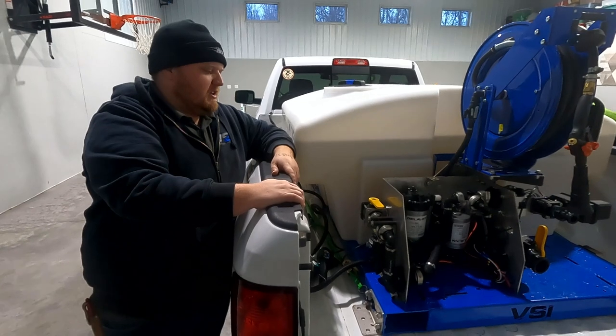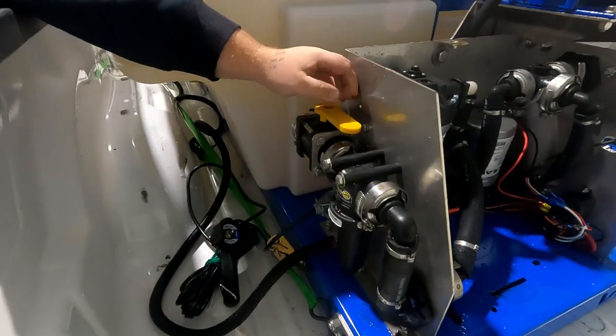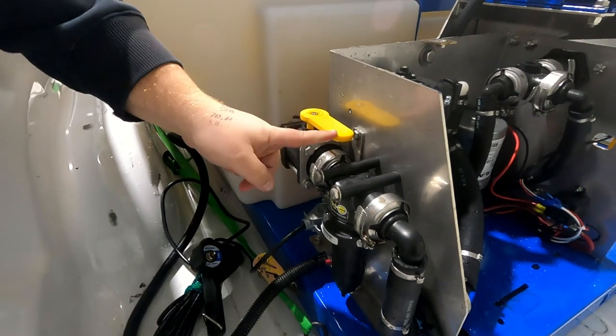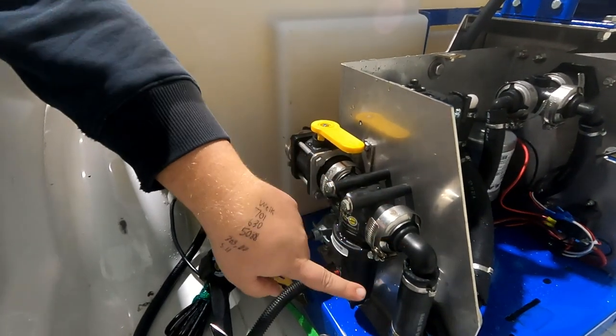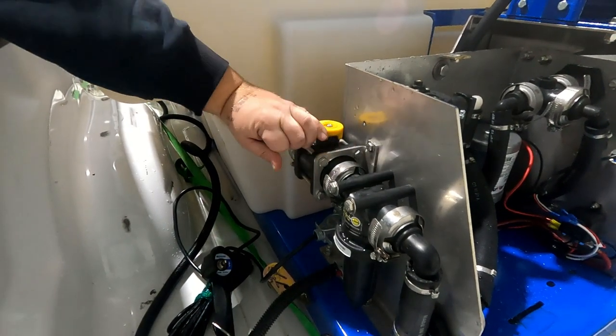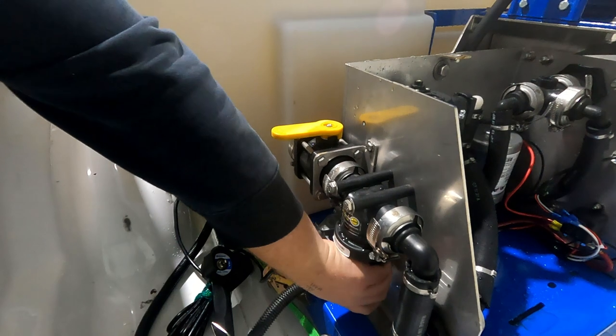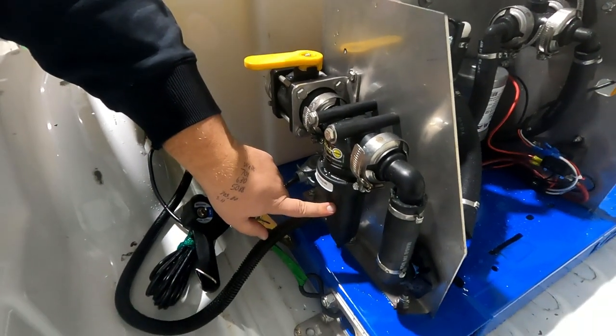Now we're going to go over a few points of interest on the sprayer itself. First, the tank control valve — it is currently in the open position, so it's going to flow through your filter here, which goes to your pumps. If you ever need to clean the filter, simply shut this valve off and unscrew this housing. Inside the housing is a stainless steel mesh filter.